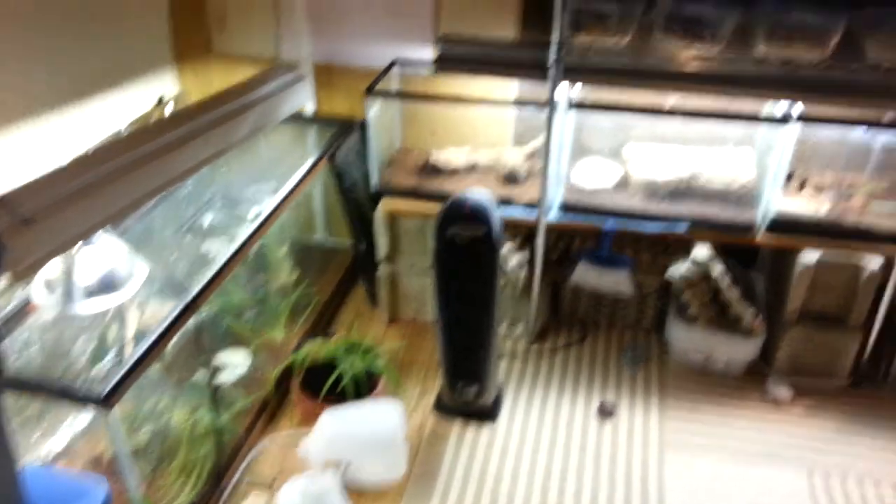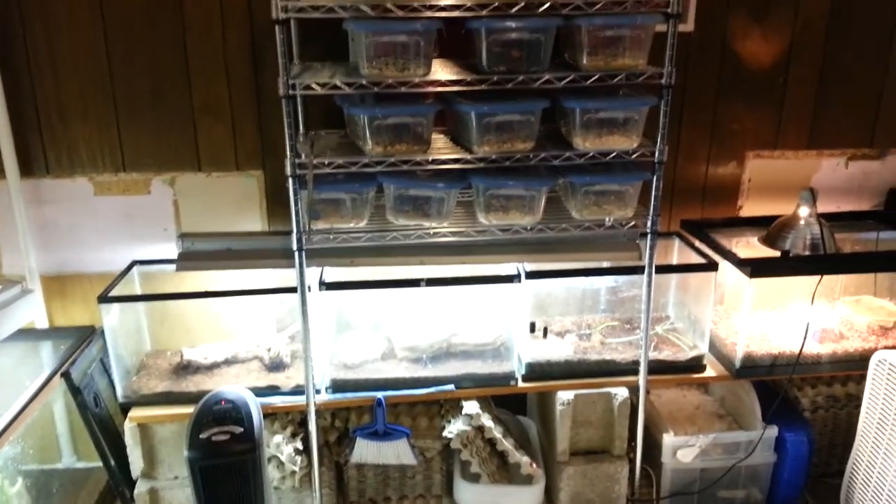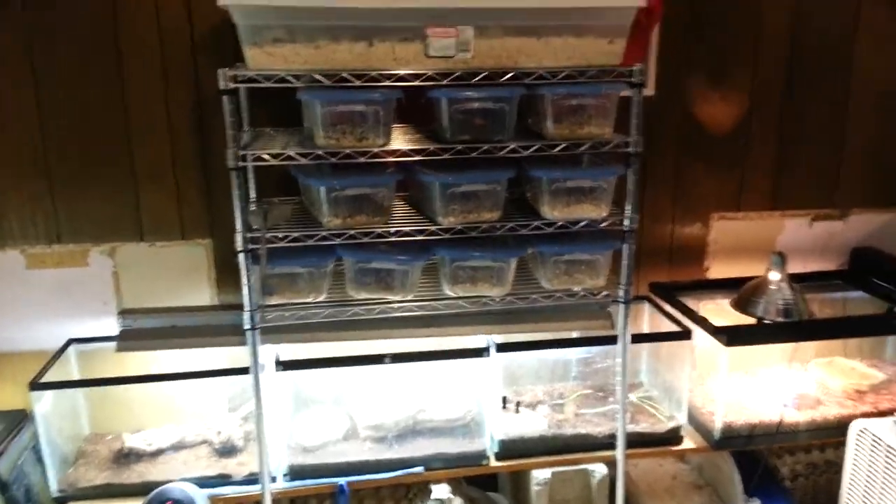I'm not going to feed him right now because I fed him a lot earlier. When you walk in there's the heater. I put the rack of mealworms over top of the aquariums — it's kind of difficult to get into the aquariums.